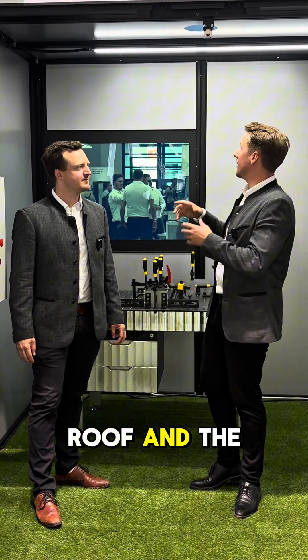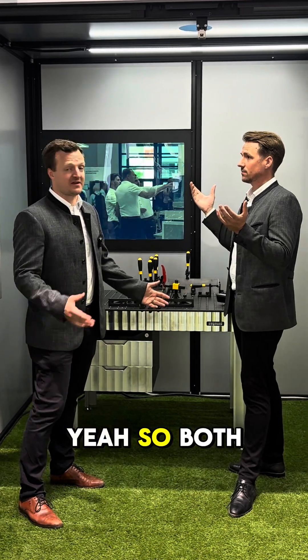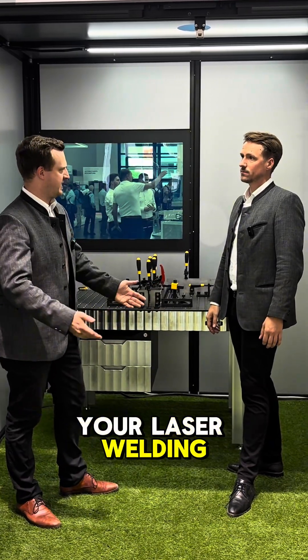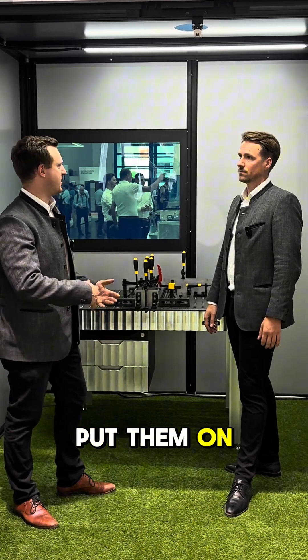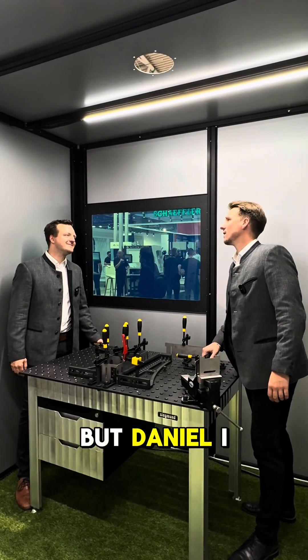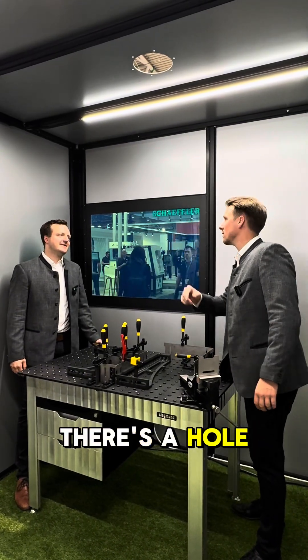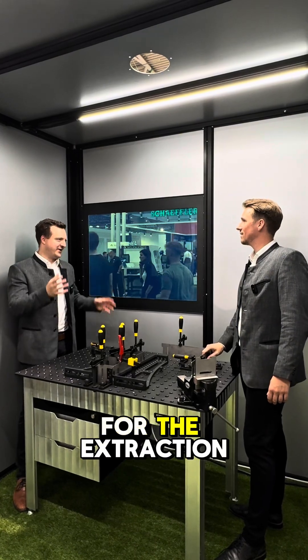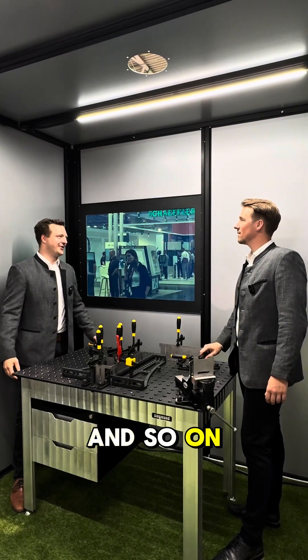The next question: what about the roof and the light? Both are optional — you can order them with your laser welding cabin or just add them on afterwards if you need them or want to change something. And that hole there is not a mistake — you need it for the extraction of welding fumes and so on.